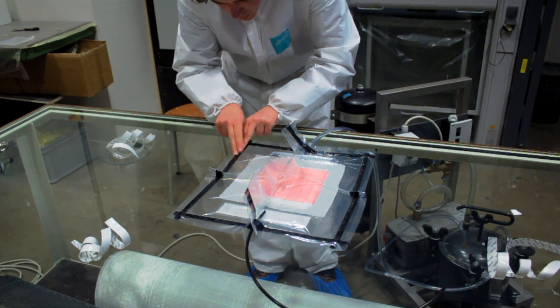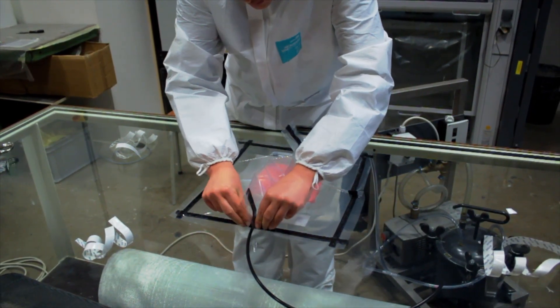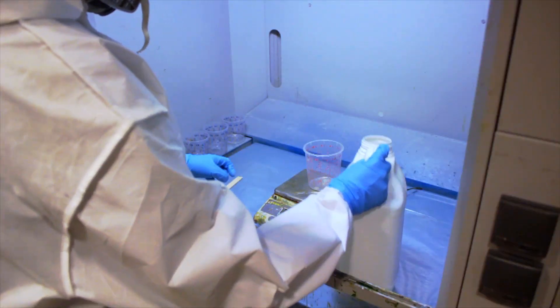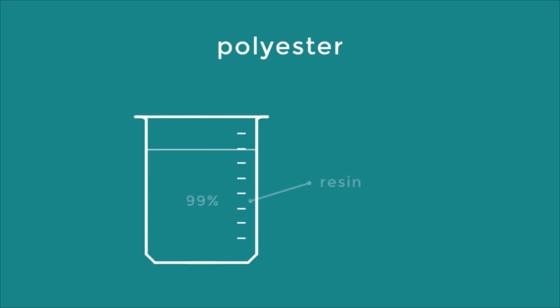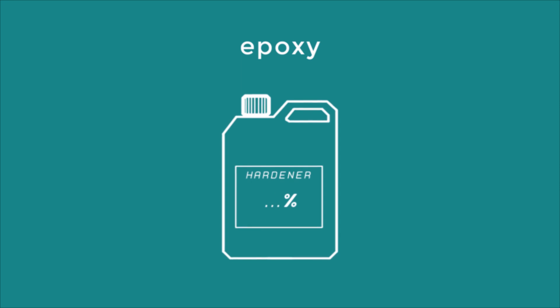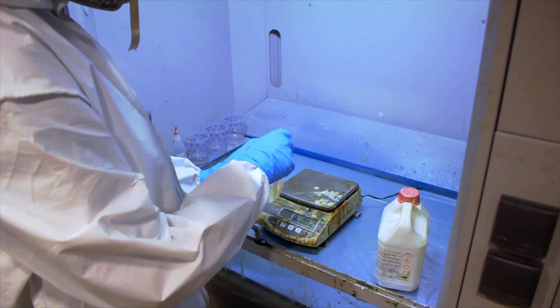Close the infusion tube, turn on the vacuum pump and check for any leaks. Prepare the resin following the instructions on the label. Mix it well together.